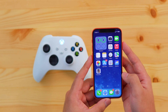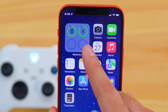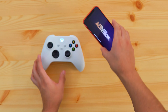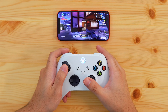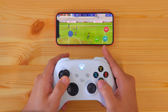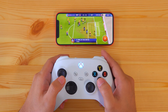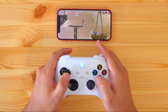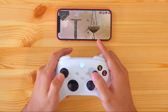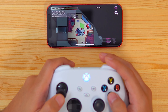And if you have this widget on your iPhone, you'll be able to see the charge on your Xbox controller. Now let's test it by playing a few games. And as you can see, the controller works as if you were playing on a gaming console.